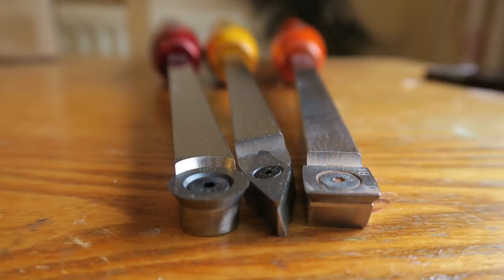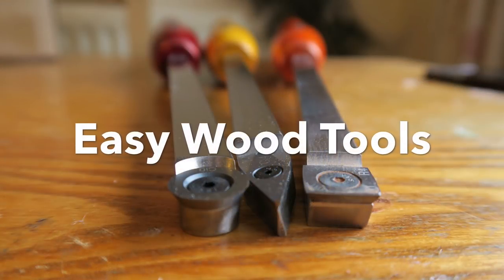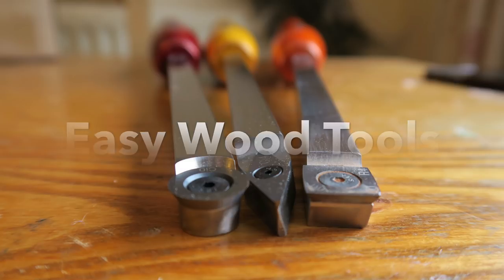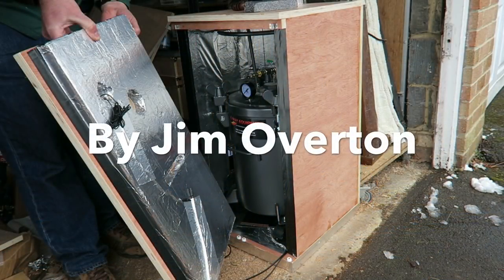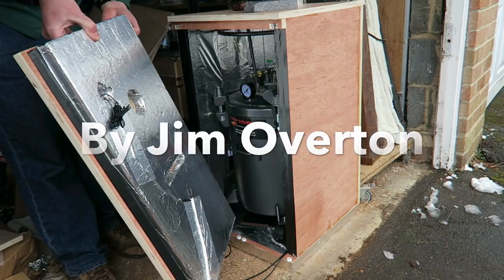I'm going to be trying these Easy Wood Carbide tools for the first time, so see how I got on. And a bonus feature at the end where I show my heated casting cabinet, so I don't get in trouble with my wife anymore.